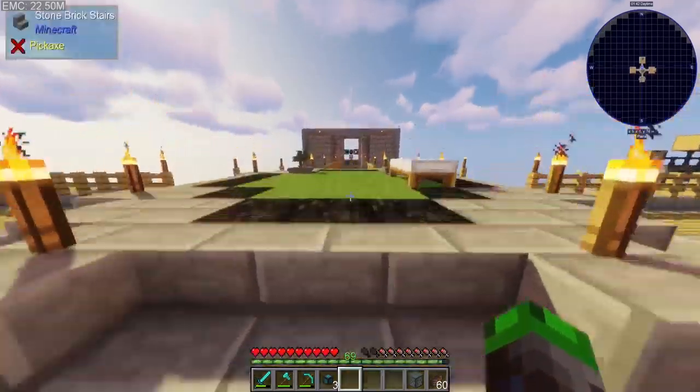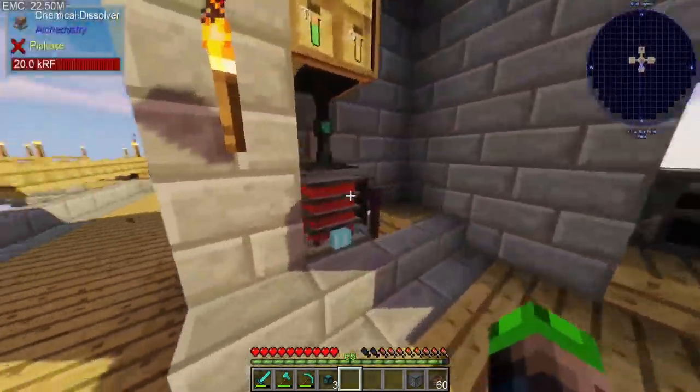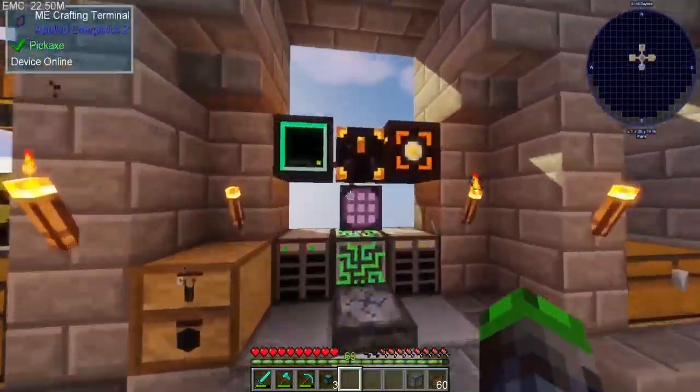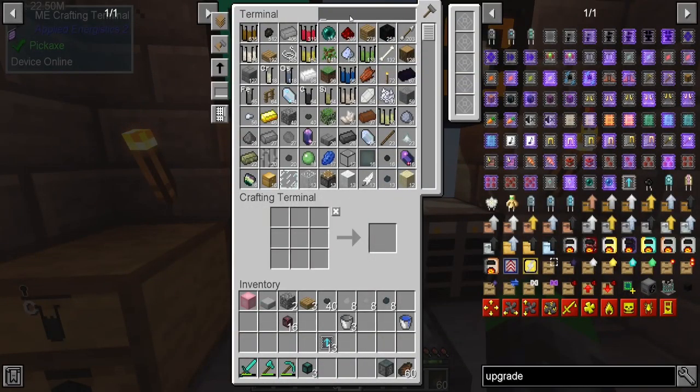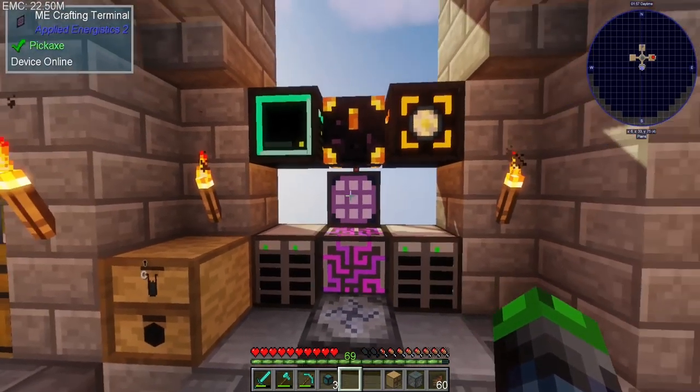Since we're only getting four outputs, we're going to go ahead and get a two-by-two drawer so everything can sit nice and pretty. We did get Applied Energistics last episode, so if you're interested in how we set that up, go ahead and check it out.